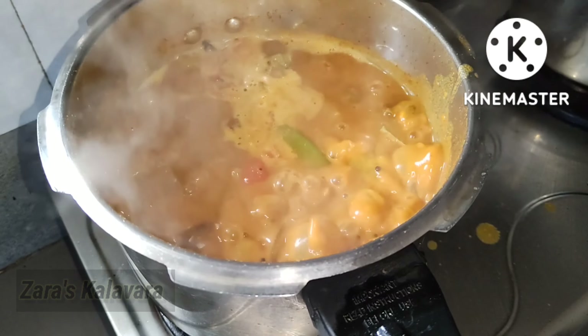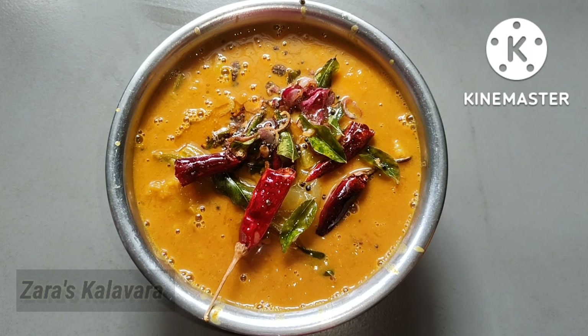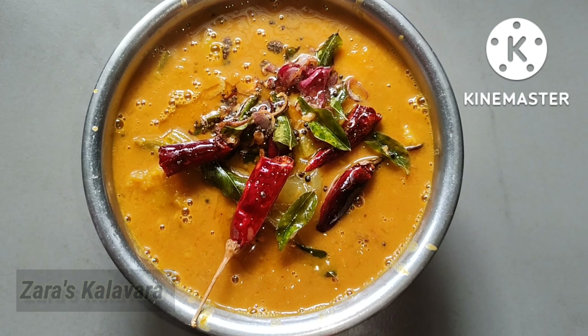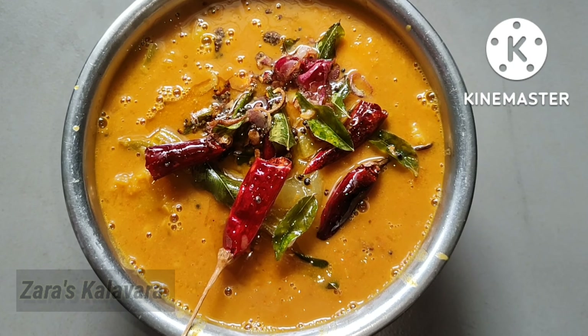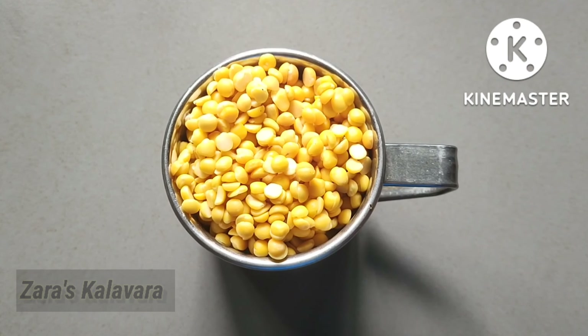If you like cooking, please subscribe to my channel and click the bell icon. Please press the bell icon.